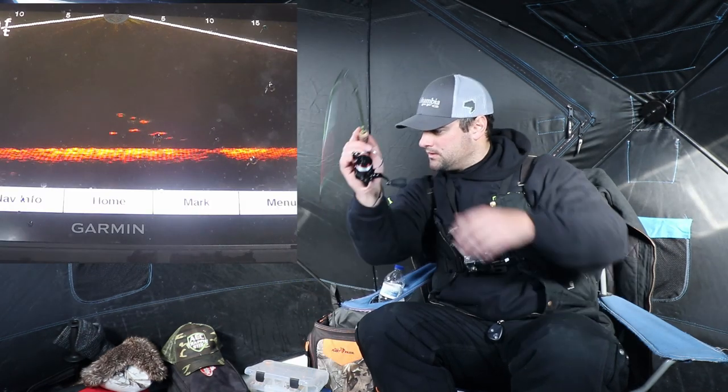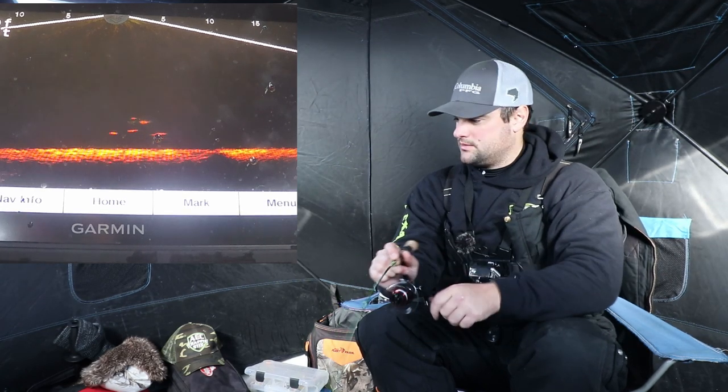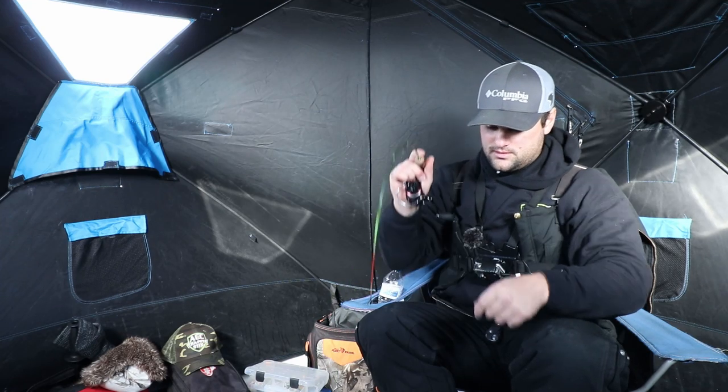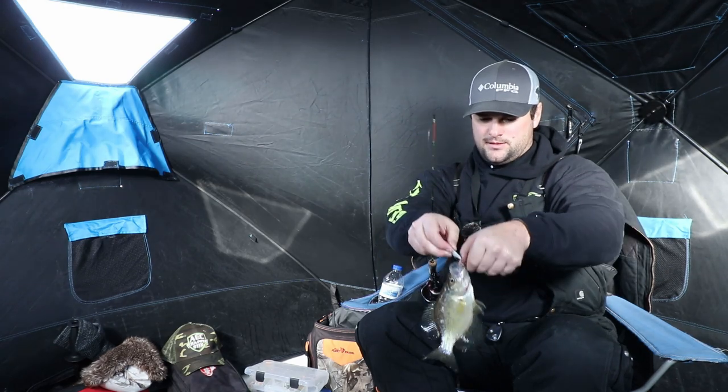Oh, here he is — got him! He's a dink, he's not that big.